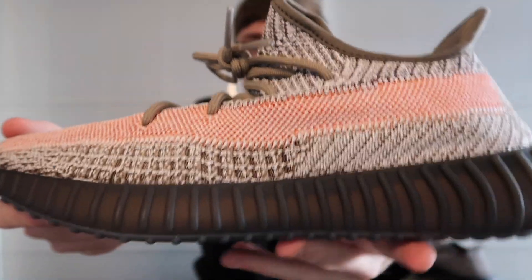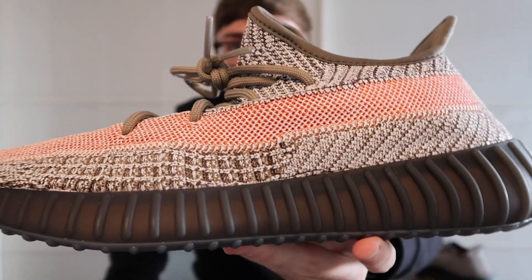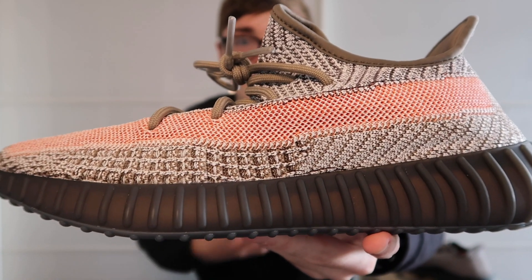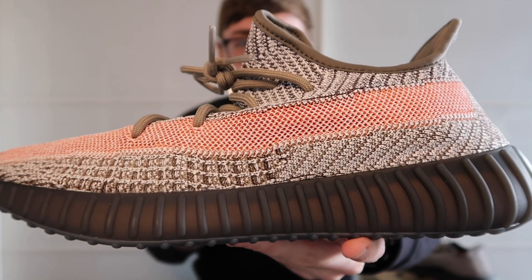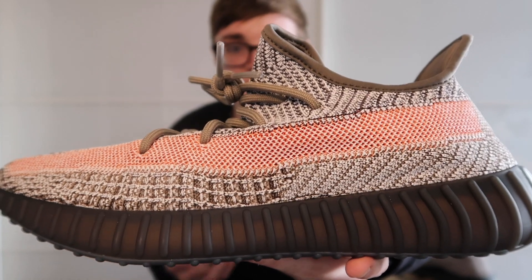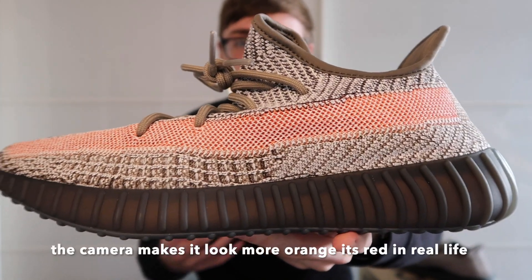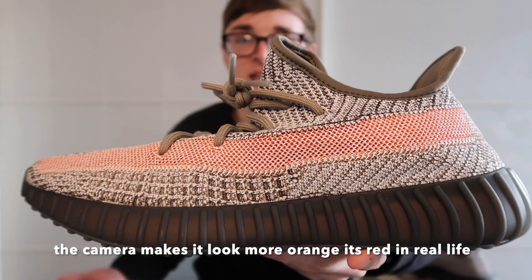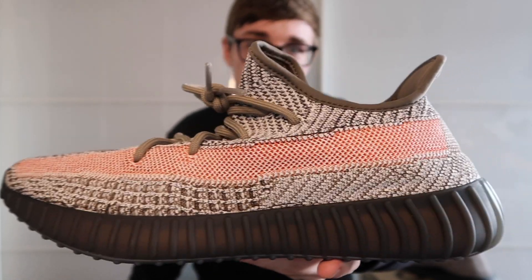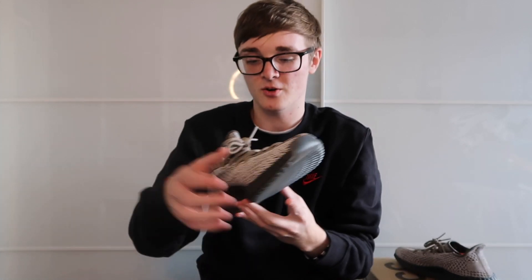Now flipping it to show the stripe — I've seen some people say the stripe is a pinky-orange colour, but in my personal opinion I'd say it's a light red, maybe salmon colour. For me I think it matches well with the shoe, whereas some people say it's what puts them off. Personally, red is my favourite colour so I really like it.